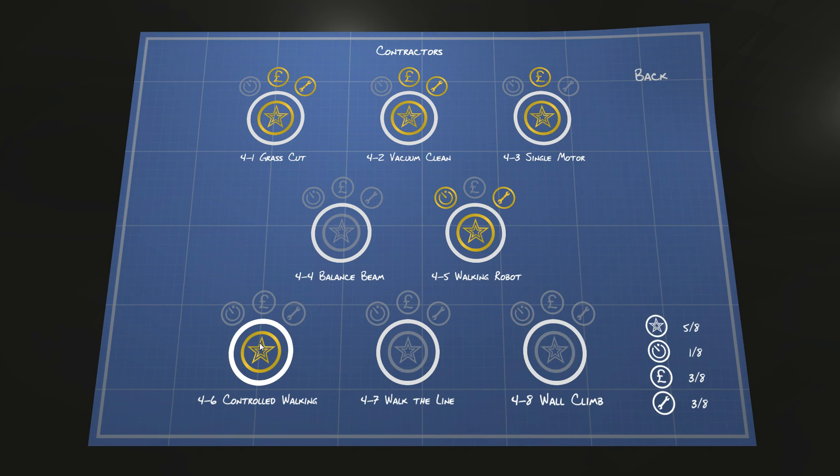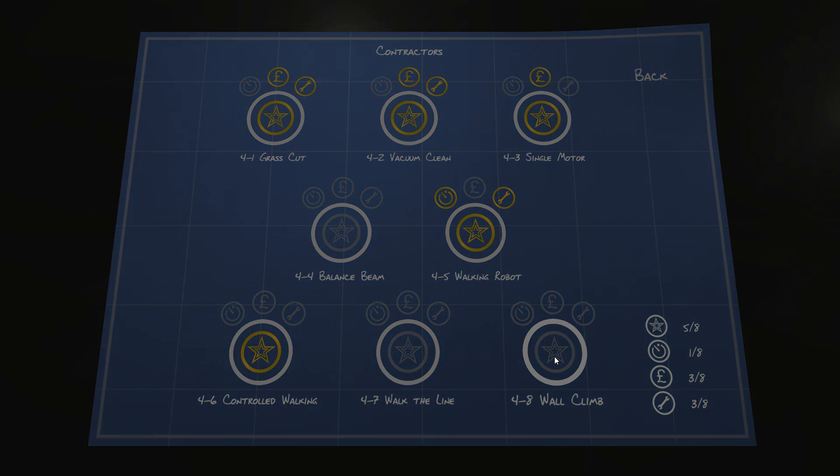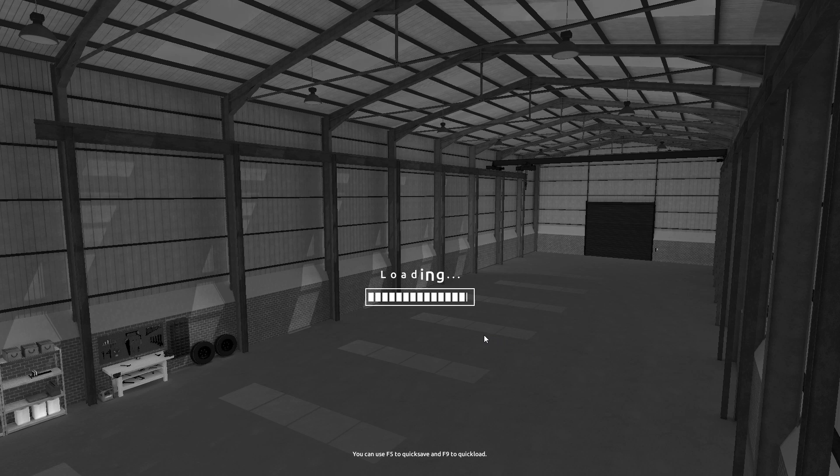Hello everyone, my name is Nathan and today it's time for another episode of LogicBots. In the previous episode we made some kind of a wonky controlled walking robot. Now looking at the three options we still have in this category, I would say wall climb actually sounds the most interesting and appealing, so that's what we're gonna have a look at.